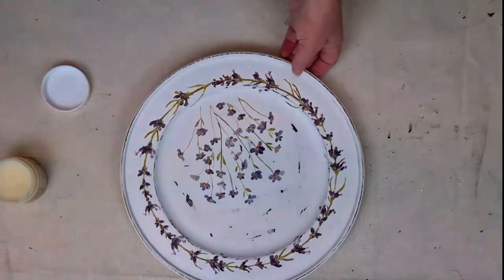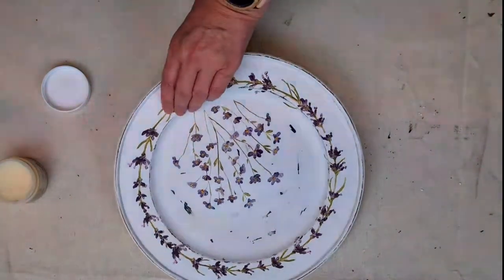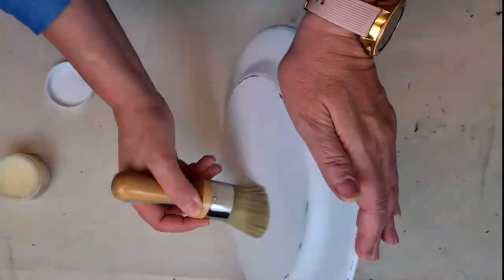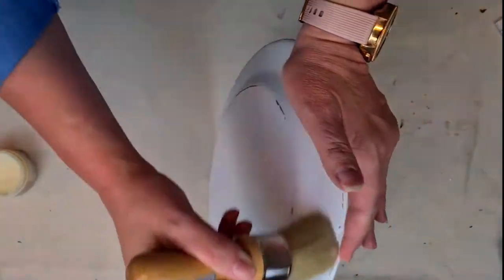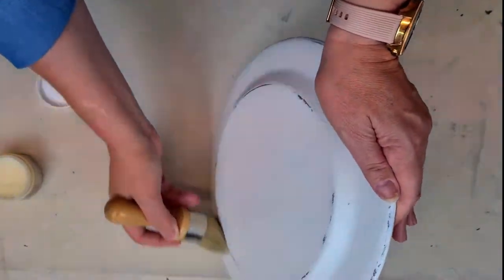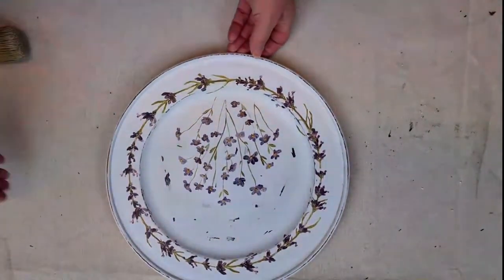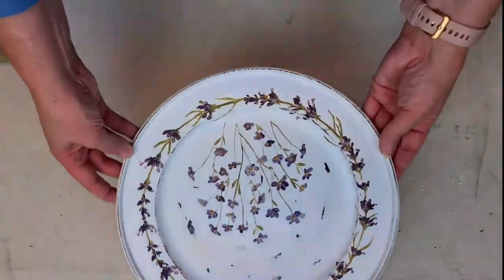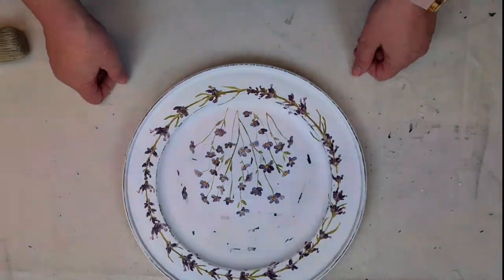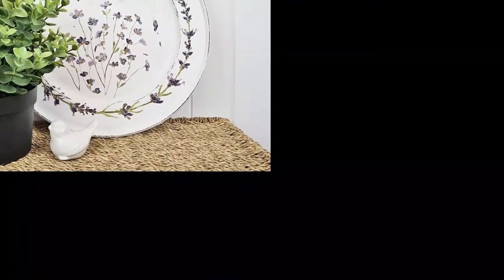Now to seal in all your hard work, you're going to want to seal it, and I'm just using a clear wax here, applying with my wax brush. If you are doing this on a tray which is a bit more of a high-use piece and you're going to actually use your tray, I would recommend sealing it with the Fusion Tough Coat - that's just going to give it a little bit more protection because it is a high-use piece.